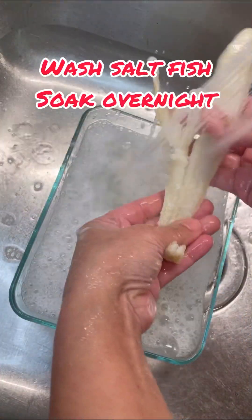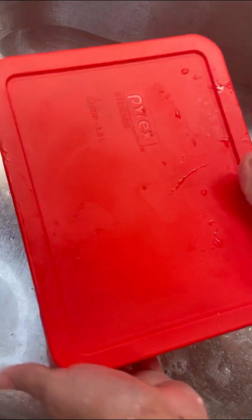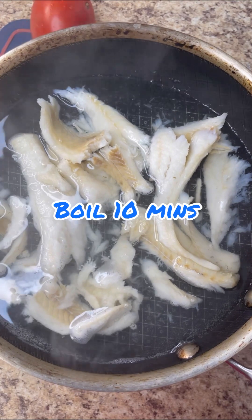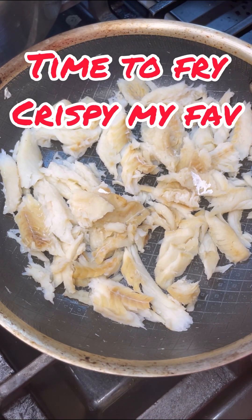Now this is my codfish. Give it a clean wash, soak it overnight to get all that salt off. Give it a cover tight in the refrigerator, then give it a little boil the next day for 10 minutes and you get most of that salt out. Time to fry it crispy — this is the way I like it.